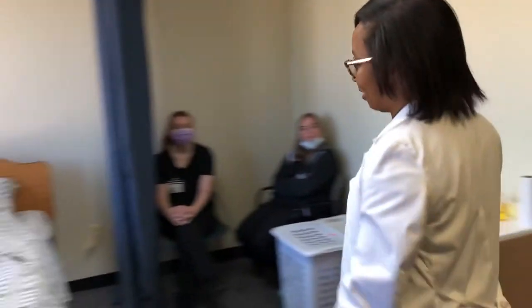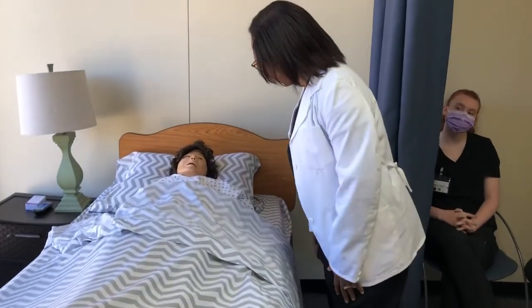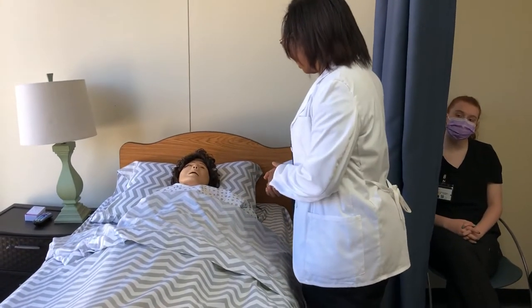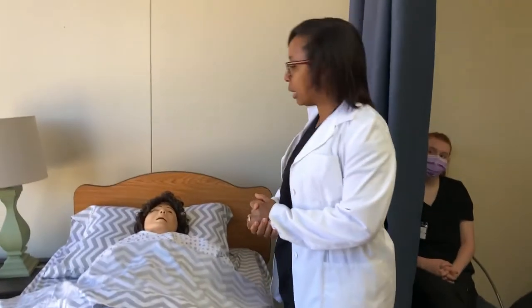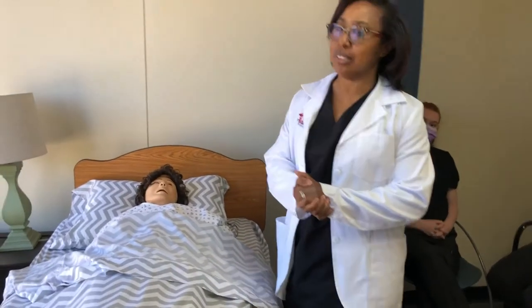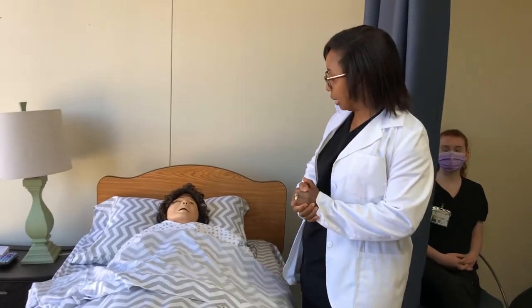Hi, Mrs. Jones. My name is Esther. We're going to be here since 8 for the day. You doing okay? Okay, so I'm here today because I'm going to do range of motion on your left hip, knee, and ankle. Is that okay? So I'm going to go wash my hands and I'll be right back.